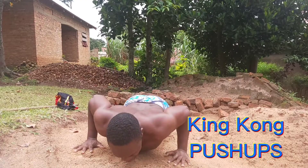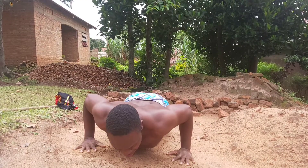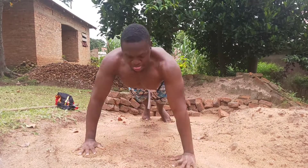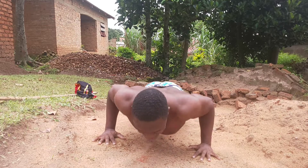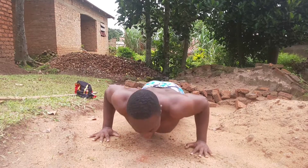These are called king kong push-ups. At the top of the movement, you bang your chest like King Kong. Here we are training the fast twitch muscles. Alternatively, if you feel the king kong push-up is too advanced for you, there's another option.